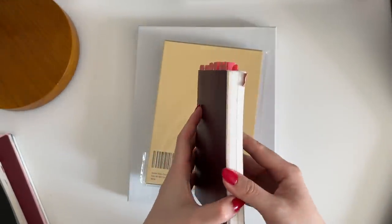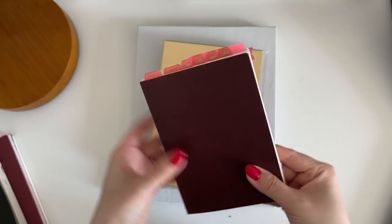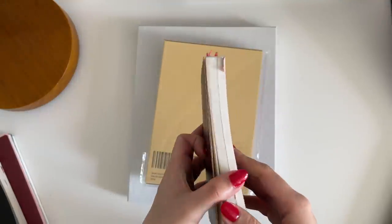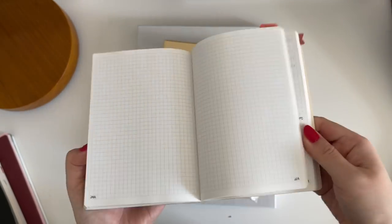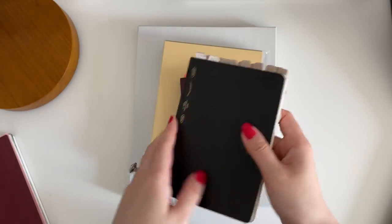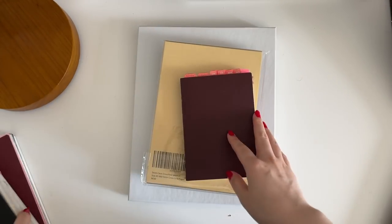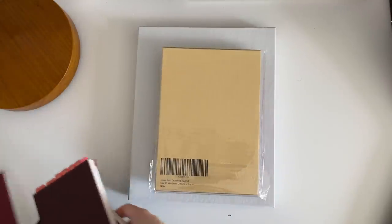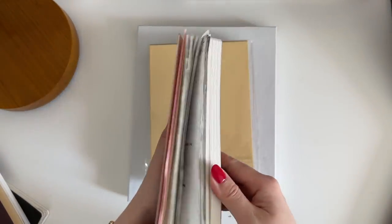This is their A6 size. I love it because it uses Tomoe River paper, and the notebooks have a lot of pages — 480 pages each, about 100 more than Stalogy. I prefer this over Stalogy because the notebook opens up completely flat right out of the box, which makes it really easy to use. With Stalogy, you have to break the spine first. I also just prefer the Tomoe River paper over Stalogy paper — that's a personal preference.